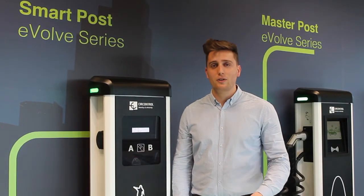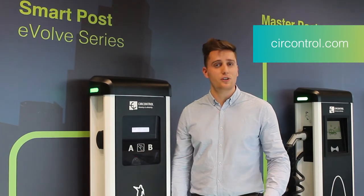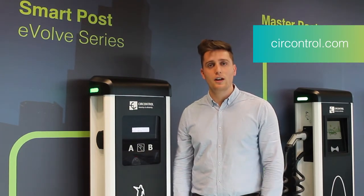That's all for the moment, I hope you liked the video. If you need more information just visit our website www.sealcontrol.com or just drop us an email. Hope you have a good day and see you soon.